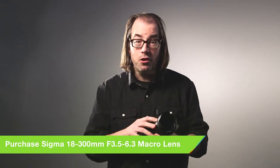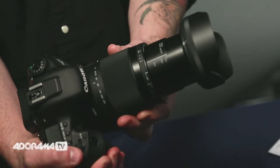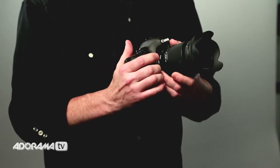It's got optical stabilization. It's got the HSM motor, so you've got great autofocus, really quick and quiet. This lens uses both the FLD and SLD elements, so that's going to really help reduce lens flare and chromatic aberrations. It's going to give you nice clean images.